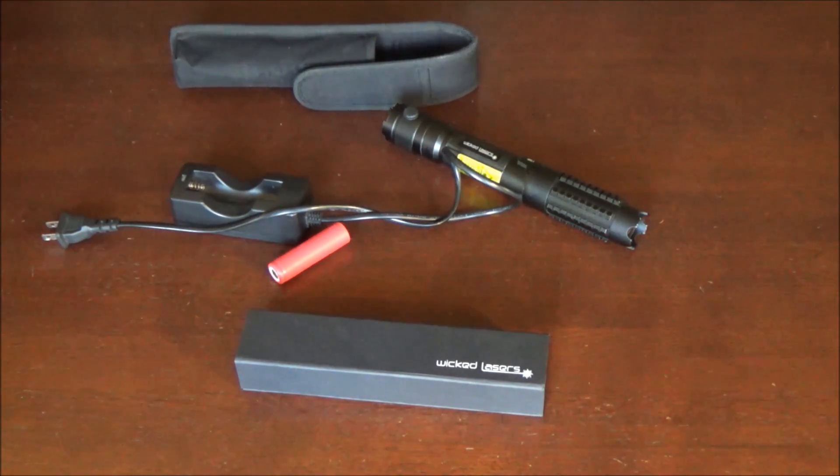Before I even get into this video I do have to say that I'm not the original owner, and that's why I'm not doing an unboxing of a new product. Anybody who knows about lasers knows that the laws for high powered lasers like this one have really been increasing and it's a lot harder to ship them internationally. WickedLasers has stopped shipping to the US for a while now, so essentially the only way you can get your hands on one is to buy from somebody who already has one in the United States and purchased it before the ban.